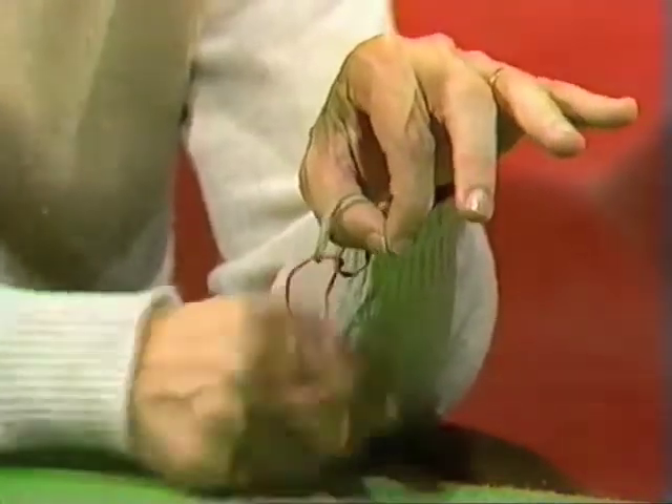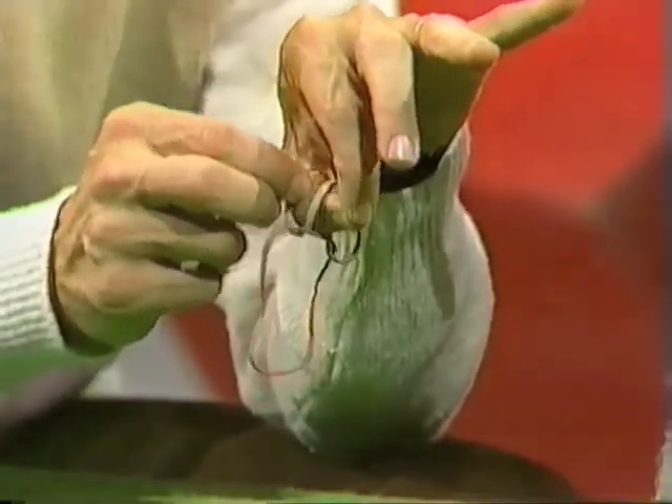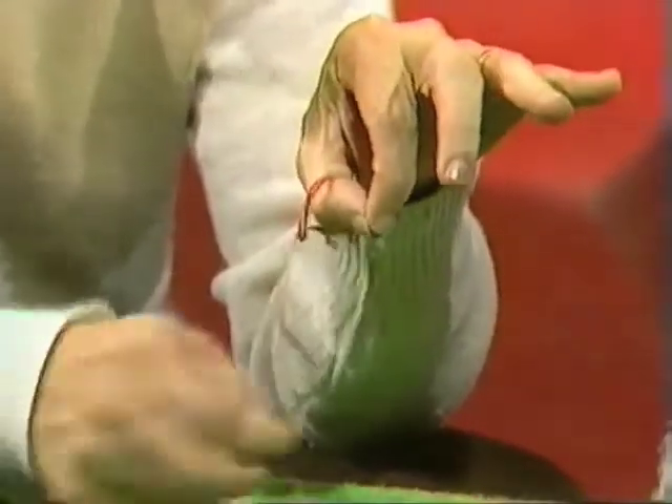Let go. They really have. Red one's free. Take the white one here and tug, and they're back in the original positions.